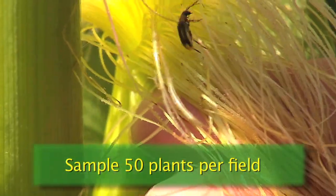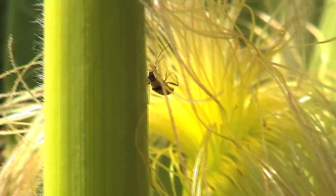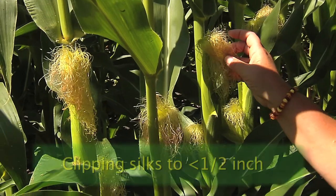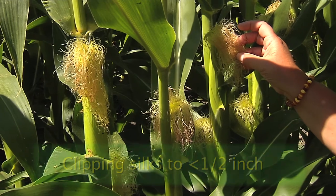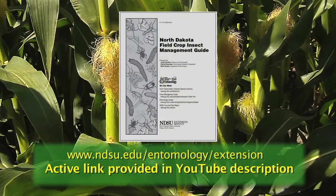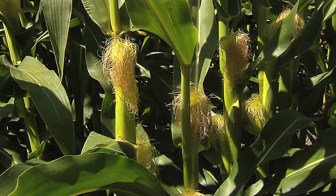Take an average on the sites that you check. If you have an average of five corn rootworms per plant and they're clipping the silks to within one half inch, that would be considered an economic threshold where a foliar rescue treatment would be necessary on top of the field.